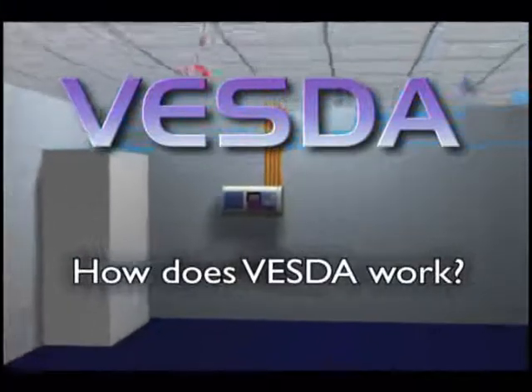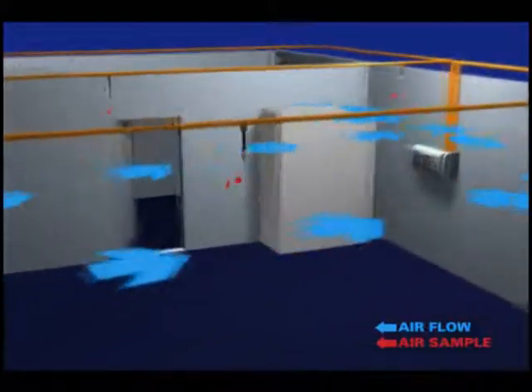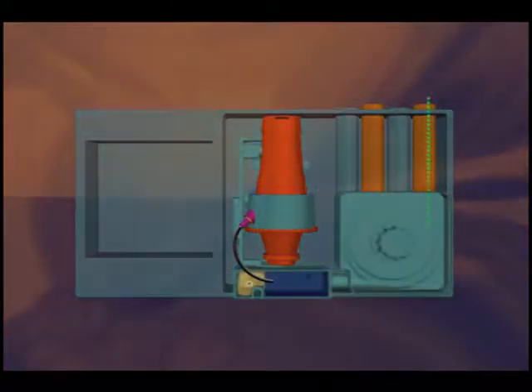So how does the VESDA detection system operate? Here is an overview. VESDA is an active system, continuously drawing air through multiple sampling holes along a network of pipes. These pipes transport the air to a central, highly sensitive detector. Prior to entering the chamber, the air sample passes by a flow sensor through the aspirator and a dual-stage filter.